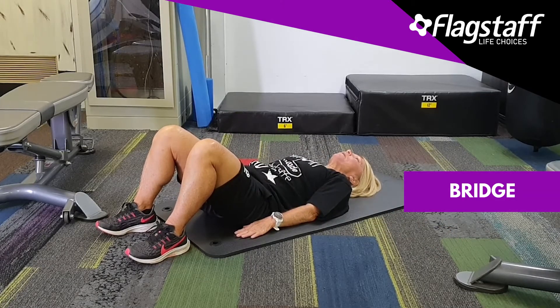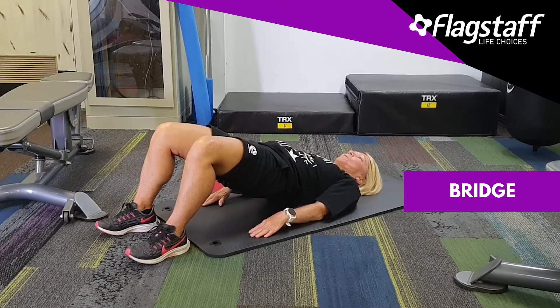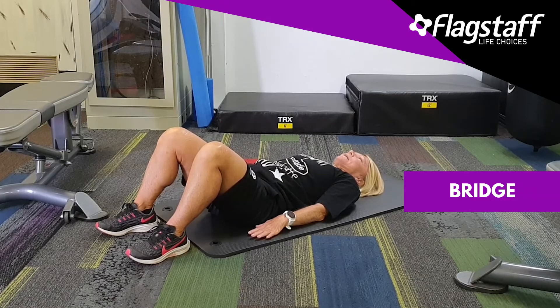We're going to go one vertebrae at a time, bring into the peg, and lift that bottom off the ground, coming into a bridge. Then you're going to go back down one vertebrae at a time. We're going to do that for 40 seconds — try not to push with the hands, keep it nice and relaxed.